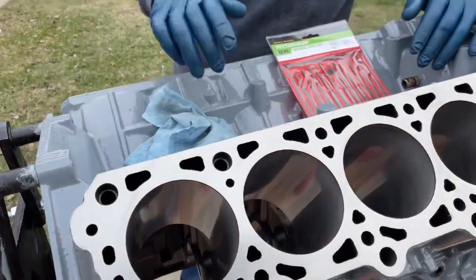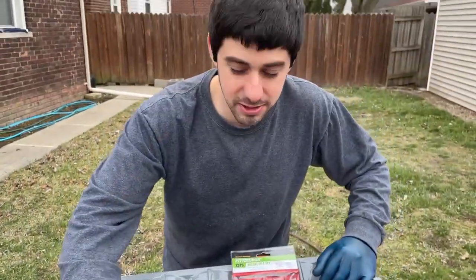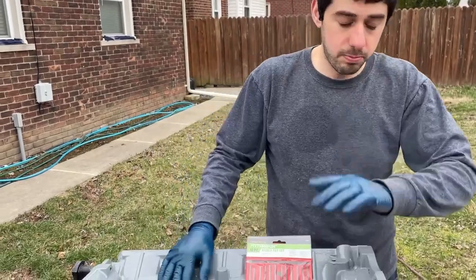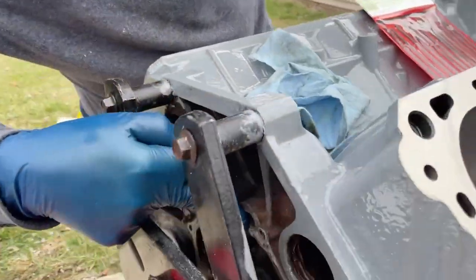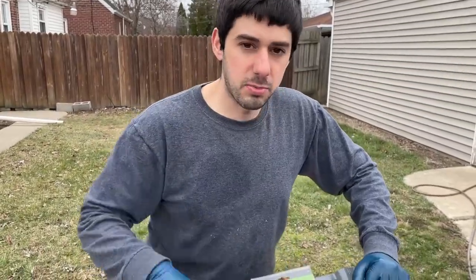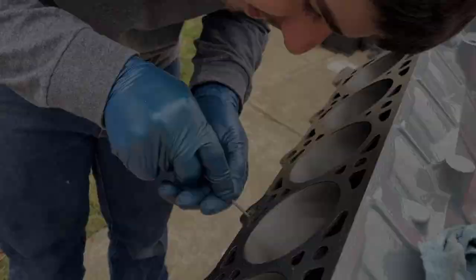We got our block outside and we're going to do a similar cleaning process as the crank. We got our deck surfaces surfaced, so we noticed some burrs in the coolant and oil passages — we're going to go through and make sure there's no debris that could possibly fall in. We also pulled off all the oil galley plugs — there's one here on the 4.6 or 5.6 or 6.8 block and one on the other side — so we can clean through as thoroughly as possible.